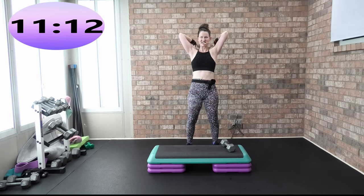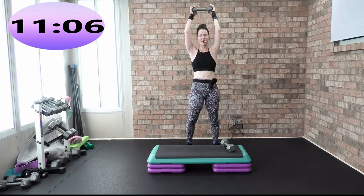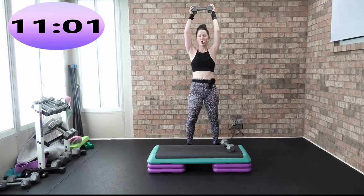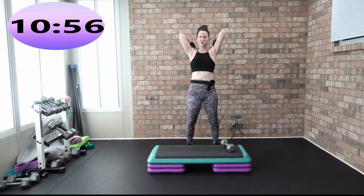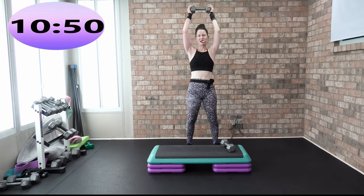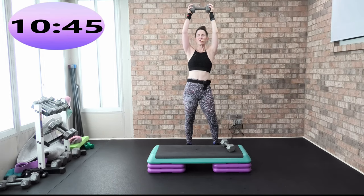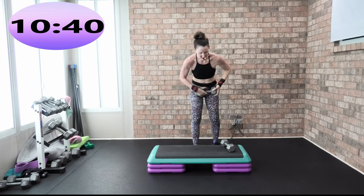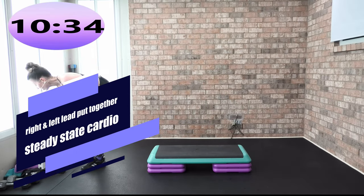And back extension work being done, natural core activation. Four, three, two by two — you got that heavy weight, down two, up two, hold. Finish strong — down two, hold. Feel that back activation. Upper body at its finest. Down two — when you're holding it, feel all those back extensor muscles working. Take it down, weight goes away. I'm going to put that steady-state cardio combination together, and then we're done with cardio.